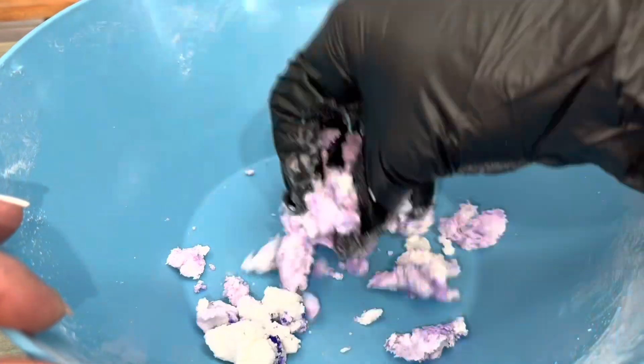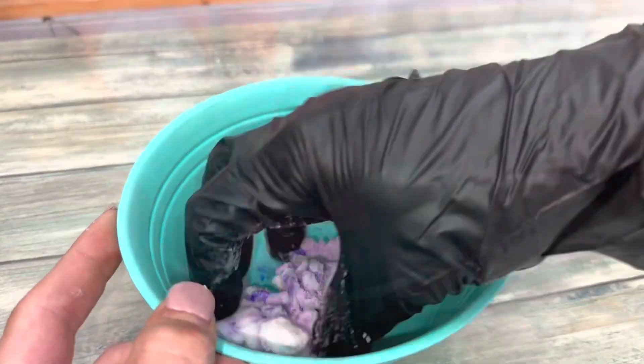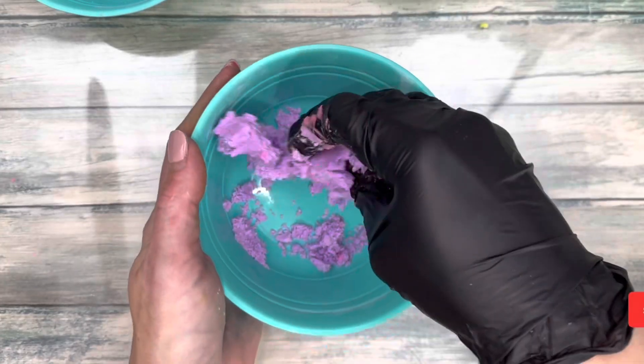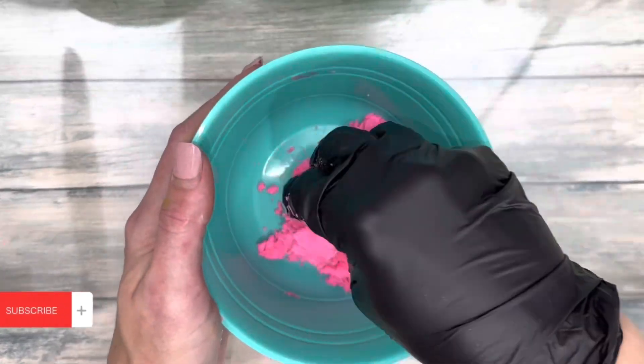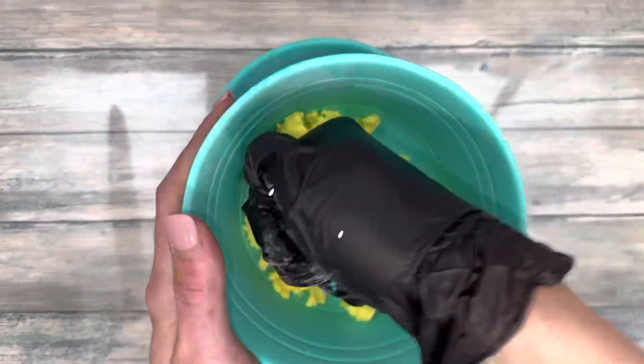The tutorial for making liquid colorant will be linked in the description. Here I am stacking the bowls to slow the drying process.